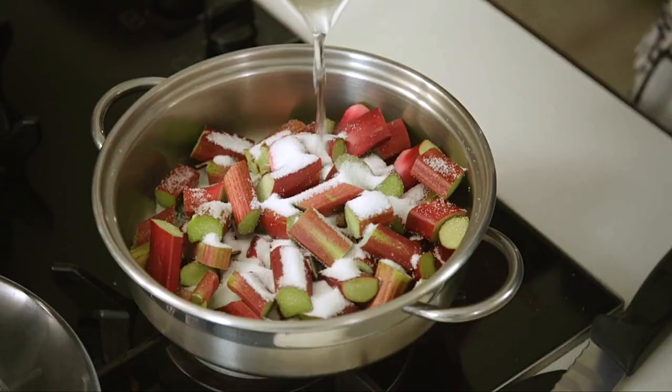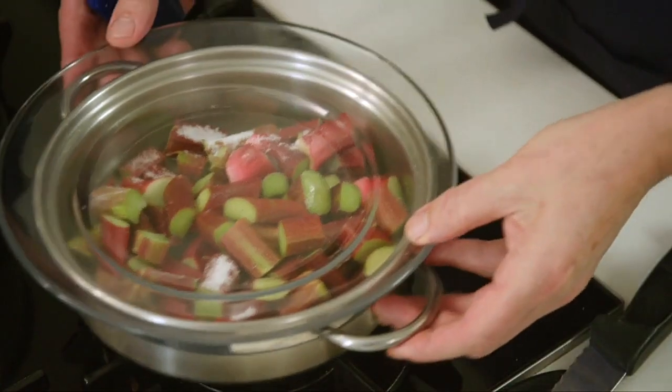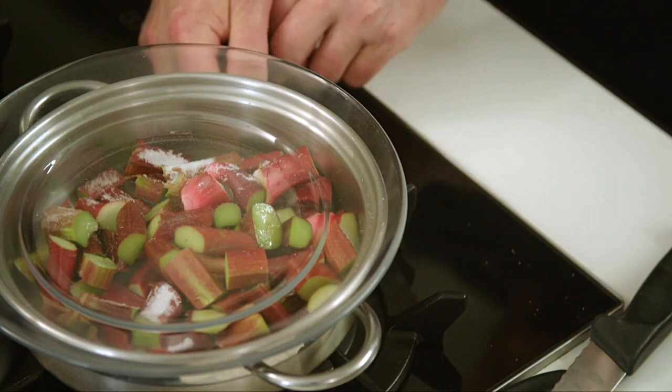I like to put a lid on — something like a Pyrex plate or a glass plate or a glass saucepan lid, so I can just see through and see what's happening. I want the rhubarb, by the time it's cooked, to still have some sort of semblance of what the pieces look like to start off with.